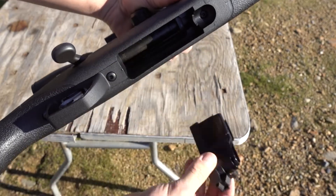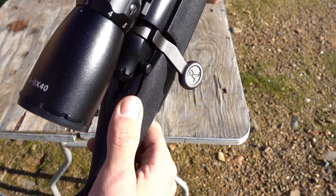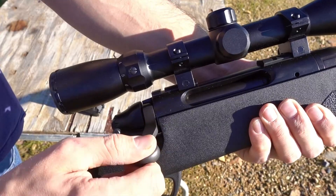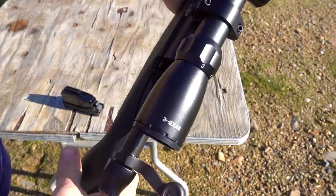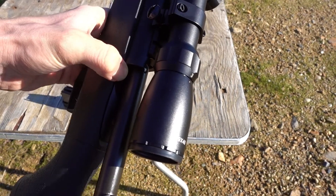Full rounds of .308. This is the safety right here — that's on safe, that's on fire. To take the bolt out, you just push this down right here and then it slides right out.